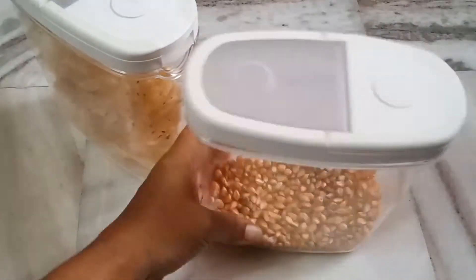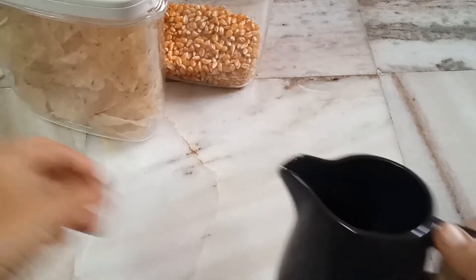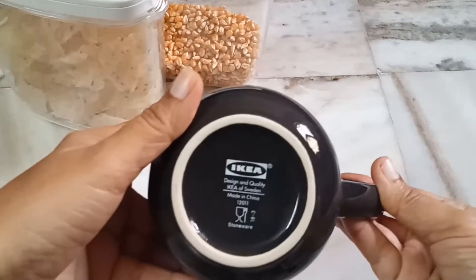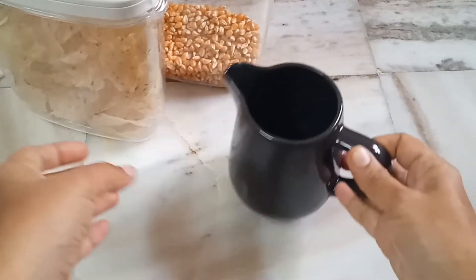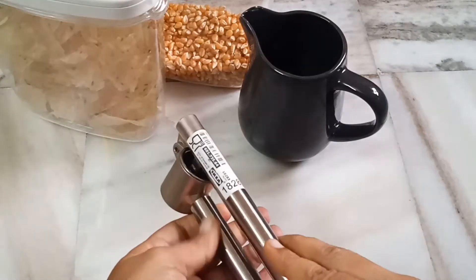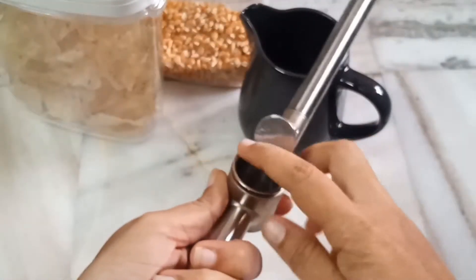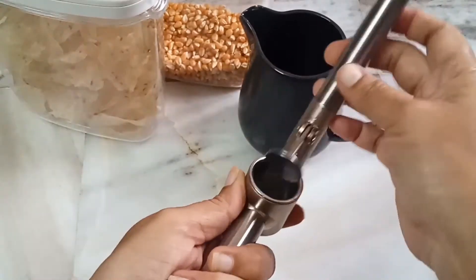This is a plastic box and it is good quality. This is a milk jug — it is black and white, very cute. Also a garlic crusher — it is very handy for the kitchen to crush things. This is a tanky sauce.